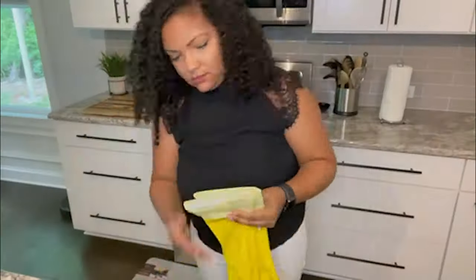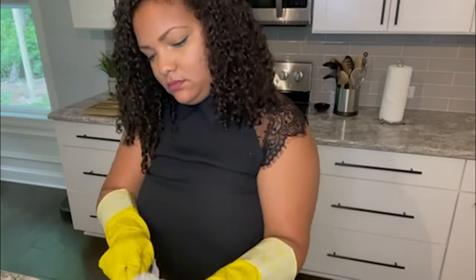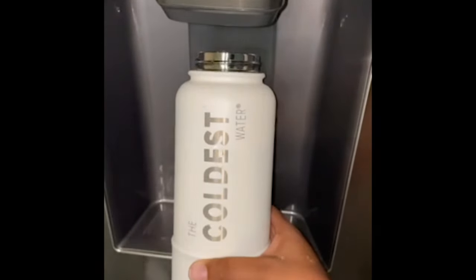So I'm going to wash this thing, put some ice in it, and let's see how it holds up. Now that I've got my ice and my water, we'll take a quick sip. It's so cold! I know that sounds cliche, like 'it's the coldest water bottle,' but it is literally freezing. This is perfect for a hot, sunny day like today.